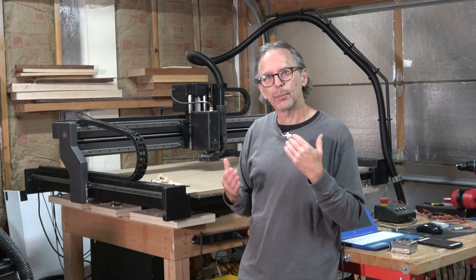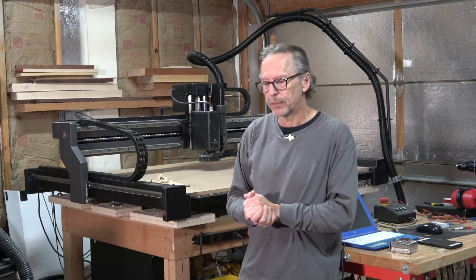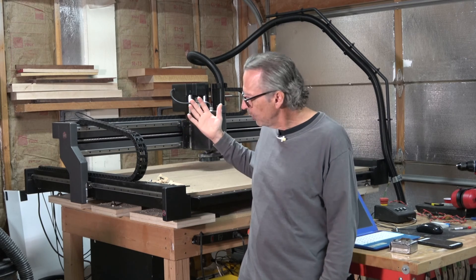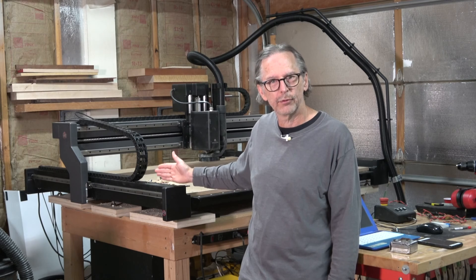To prevent that, everything in the shop has to be properly grounded, first of all. But more importantly, how you provide power to the machine becomes increasingly important as the machine gets larger.